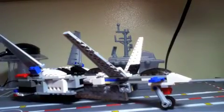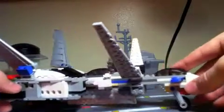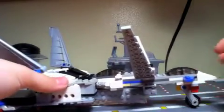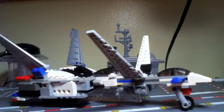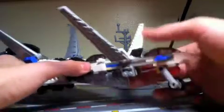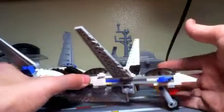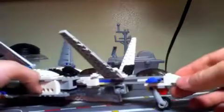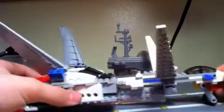Here is my LEGO model of the X-Tornado from Sonic X. I actually rather like that show and I rather like this aircraft too. It's one of my favorite jet designs of all time, even against real jets. What makes it so good is that you can seat four, it has X-shaped wings which can fold up, and it can transform.